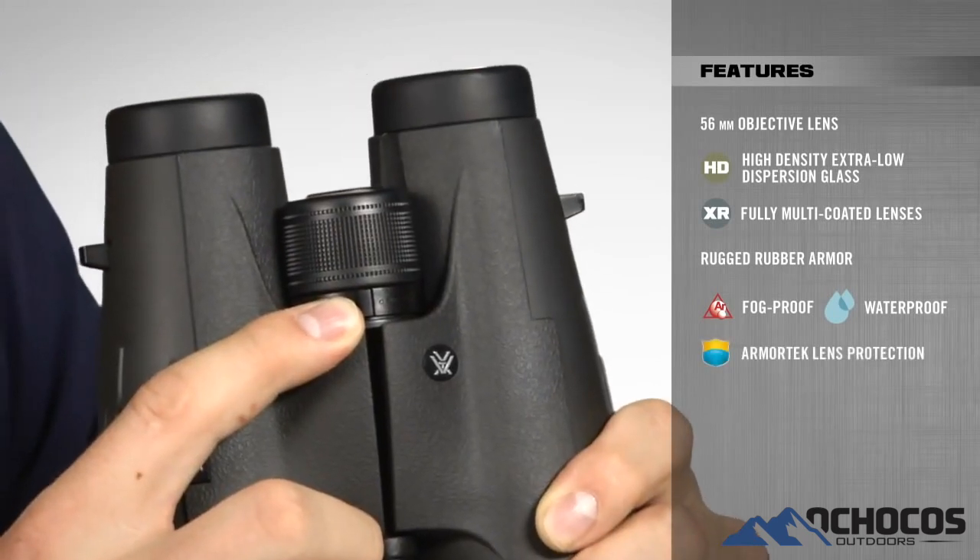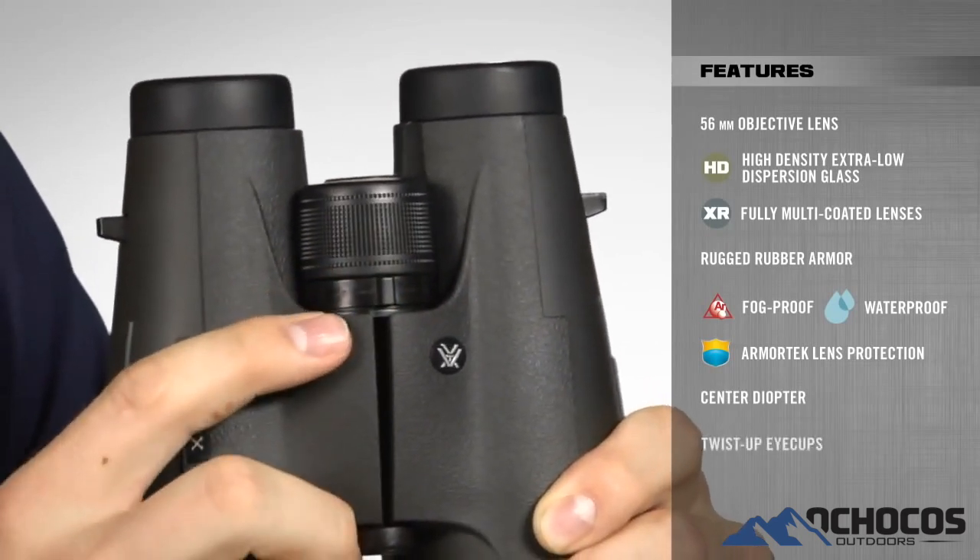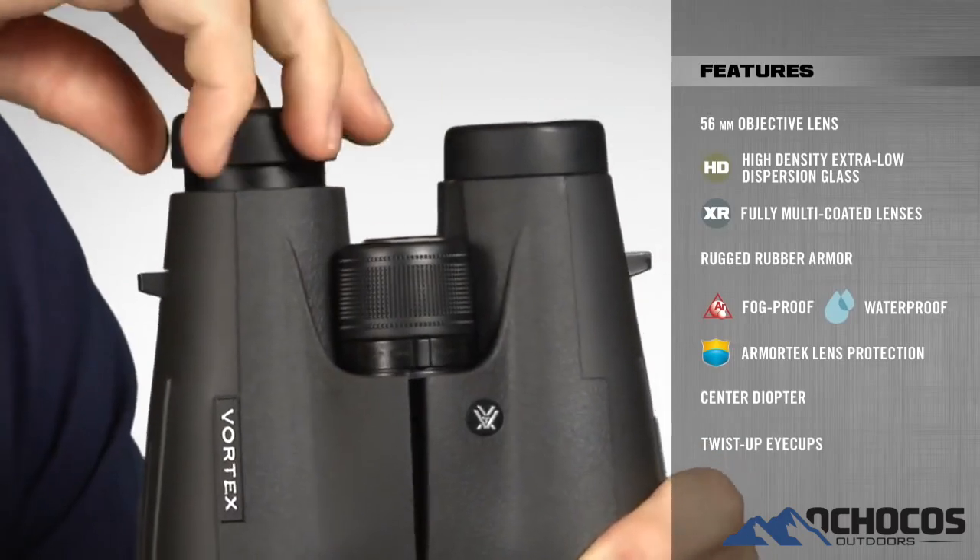Other notable features are the center diopter to adjust for focal differences between your two eyes, and twist eye cups for comfortable viewing with or without glasses.